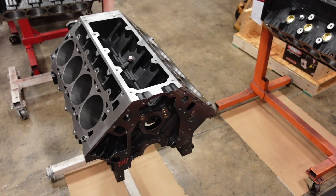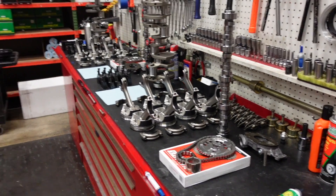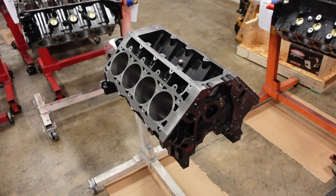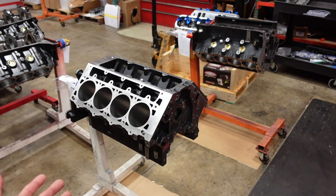Shay has already prepped all of the bearings and all of the rings. We've got the parts desk totally full of LS goodies, and now it's time to put everything together. These are both our 427 cubic inch Power Adder short blocks, available in different compression ratios and different camshafts for different applications.